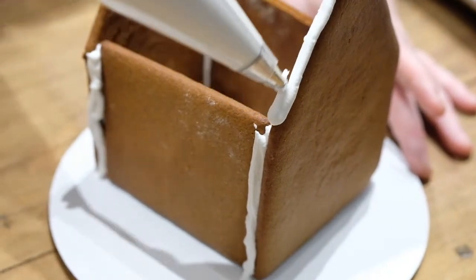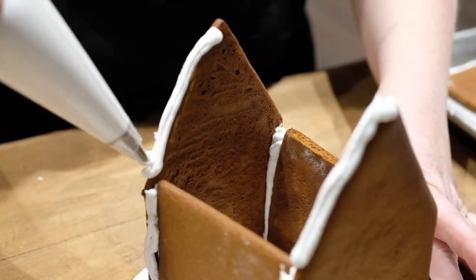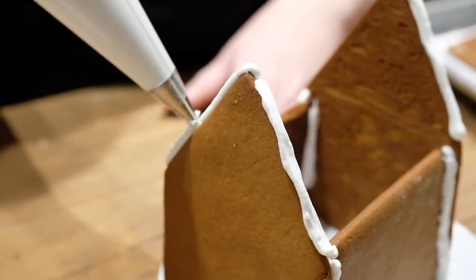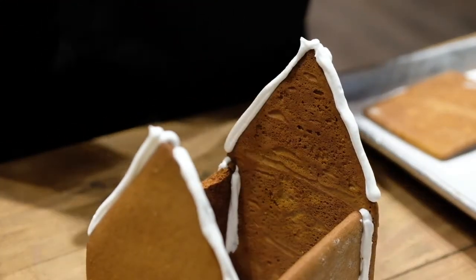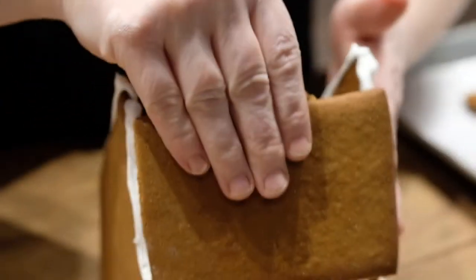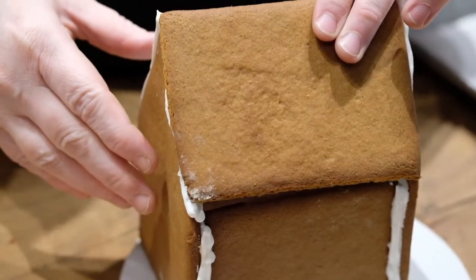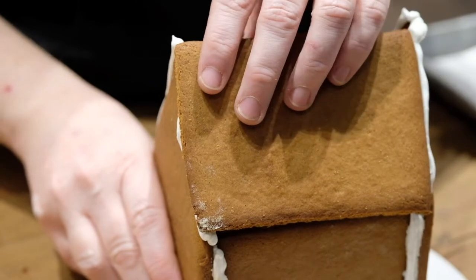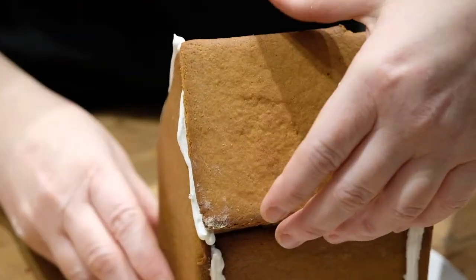Last but not least, we're going to add the roof. So we're going to take our icing, also known as our gingerbread cement, and then our two bigger pieces. We're just going to lay these across the top. You want to hold the house — don't push too hard down. Just let them stick to the icing.